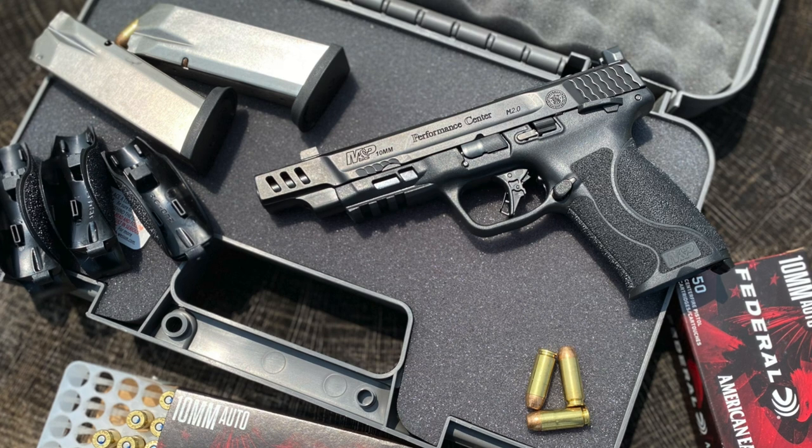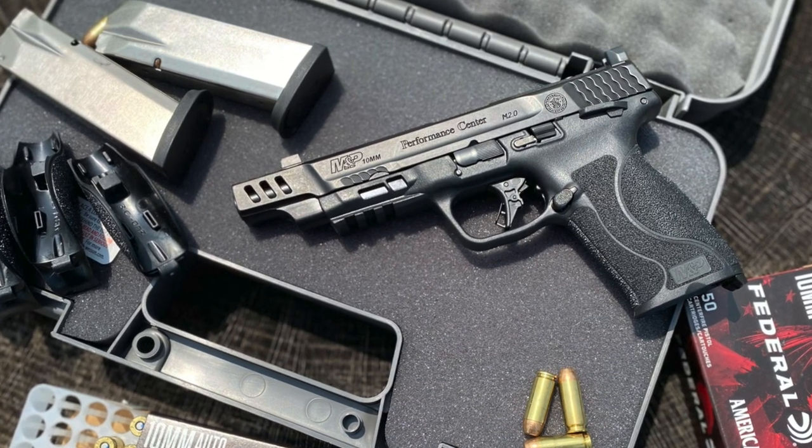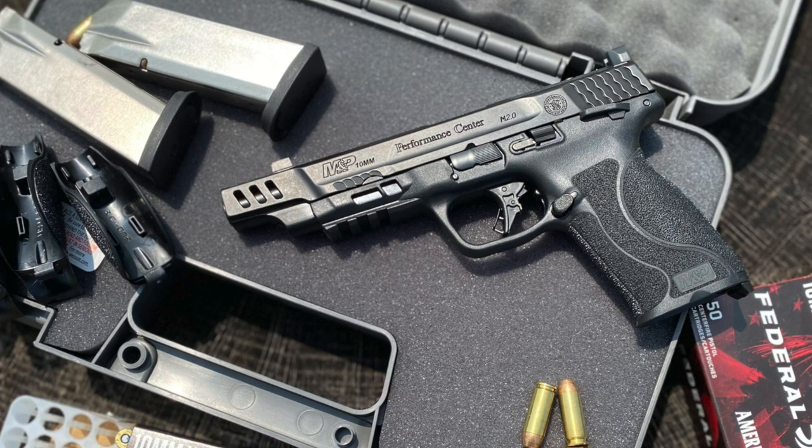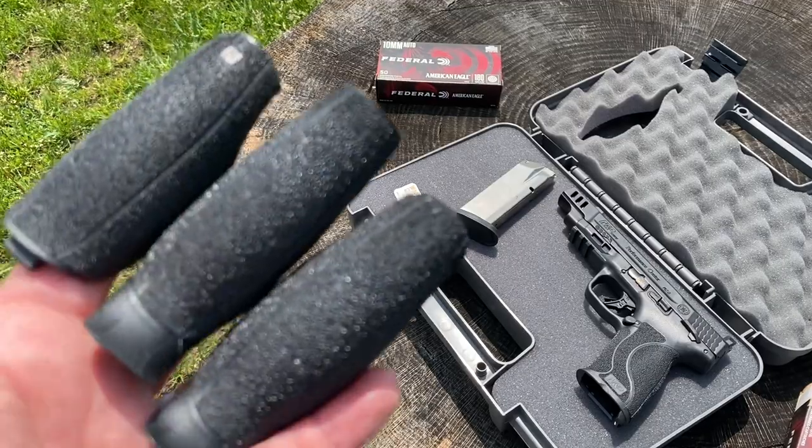Let's chat about this new pistol. The new Performance Center M&P M2.0 10mm is a polymer-framed pistol with an armonite corrosive-resistant finish on metal parts. Chambered in the mighty 10mm, this Performance Center M&P has a lot of great features.